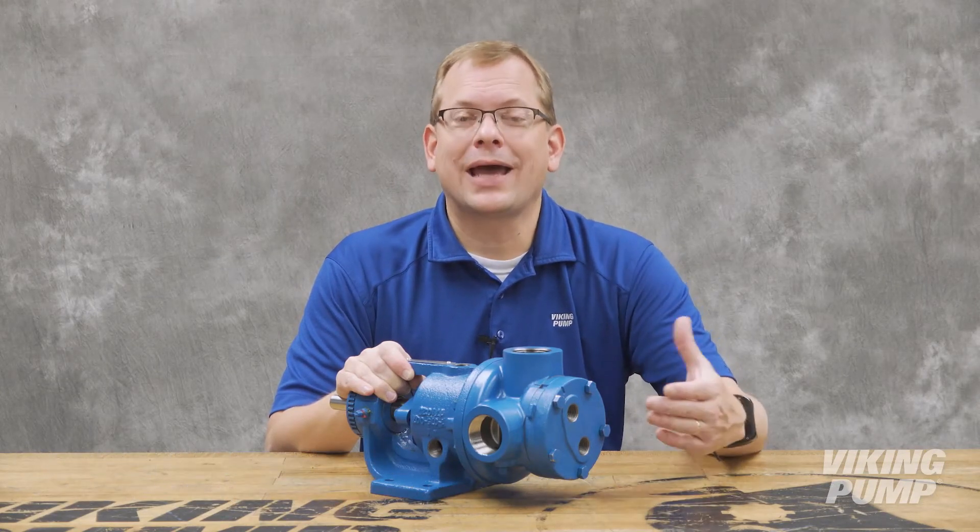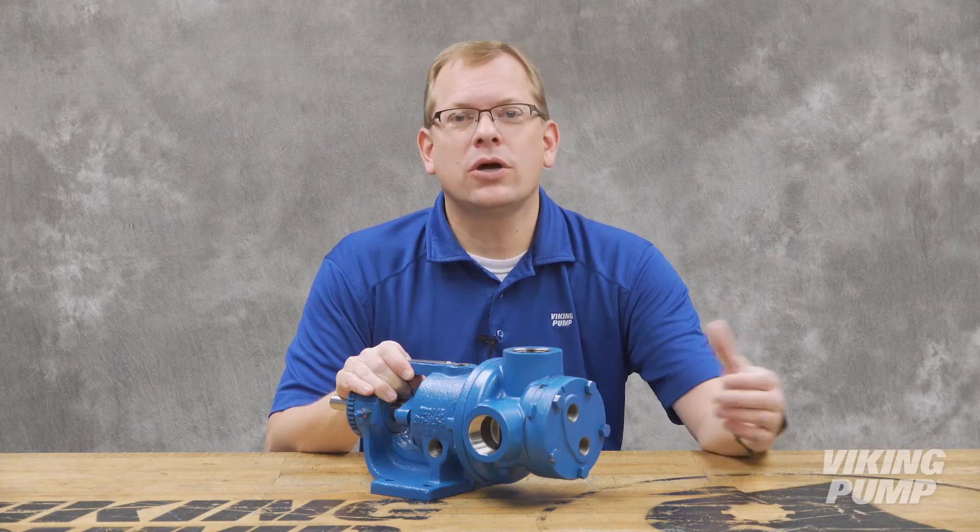Hi, I'm Chad Wunderlich with Viking Pump. Most of our applications are handled at or near room temperature, which is no problem at all.